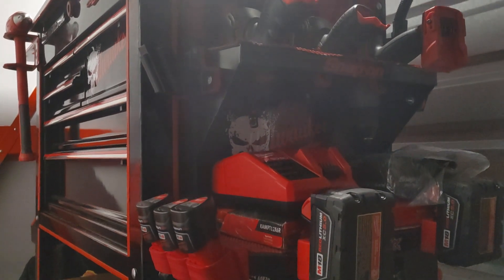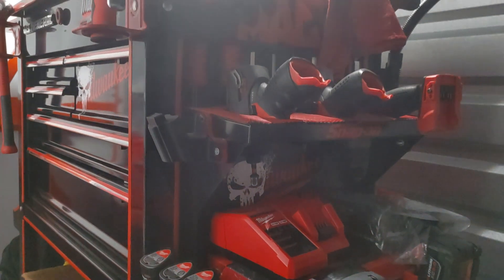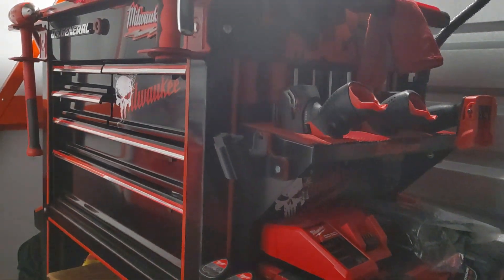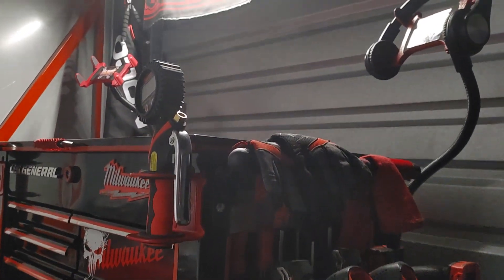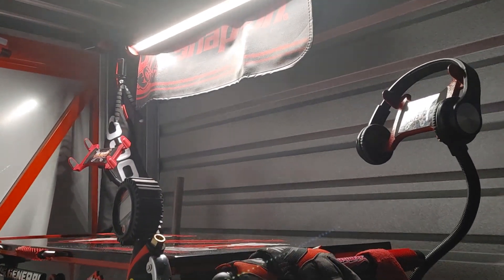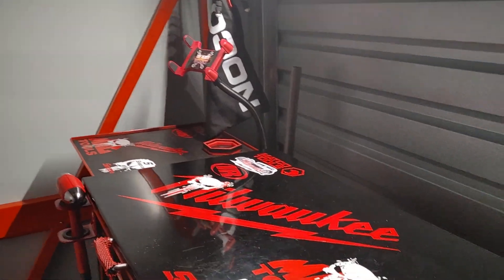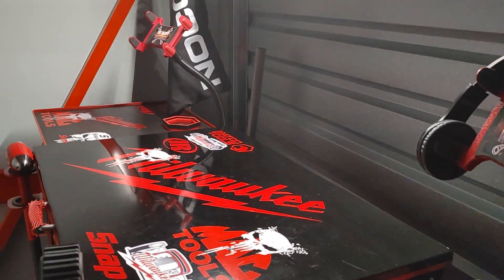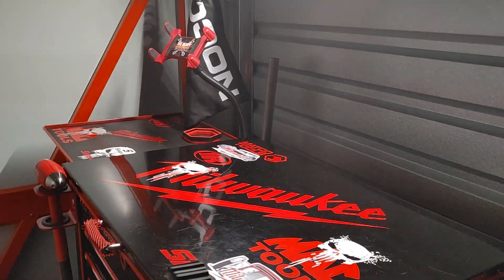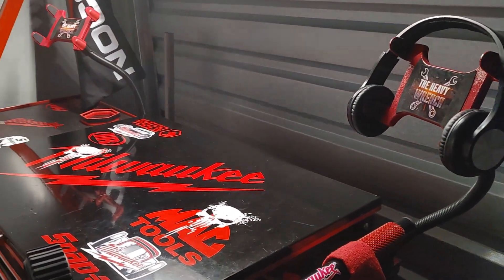Good evening, ladies and gentlemen. As you already know, this is your U.S. General 5-Draw Tool Cart with Side Tray and Deep Compartment. Today is Friday, as you can see. We're back over at the storage unit, getting back to it, getting busy as always. In today's video segment presentation, I do have a little slight tool haul for you.